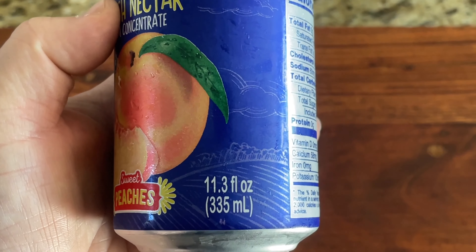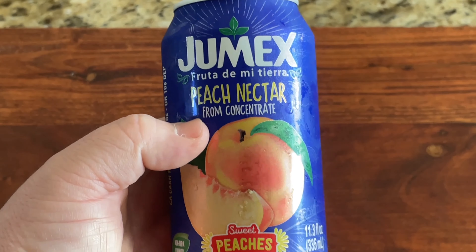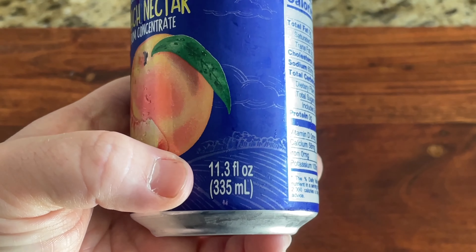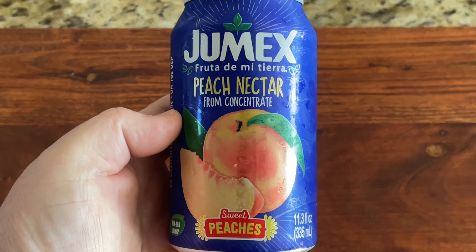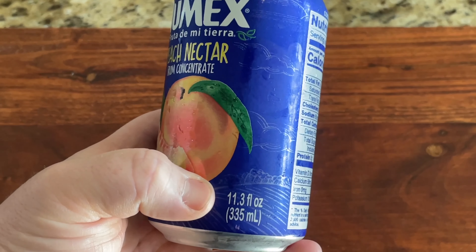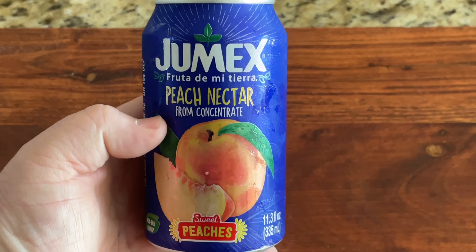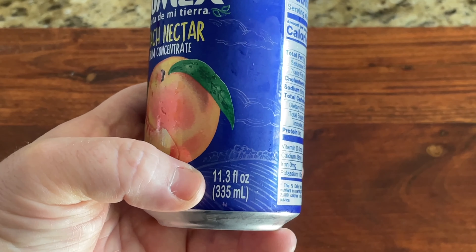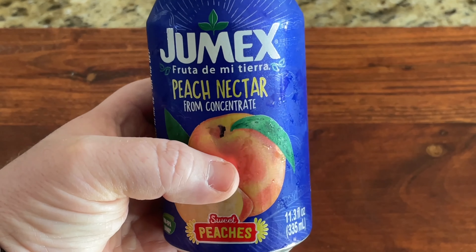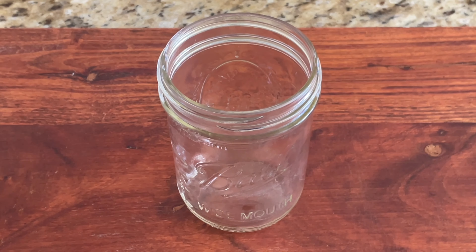Actually it's not quite 12 ounces — I just noticed this for the first time. I need to pay attention to other cans. This is what they call package shrinkage. Instead of lowering the price of products, they're shrinking the packages, making you think you get the same amount for the same price. They keep the price the same but change the amount in the product.